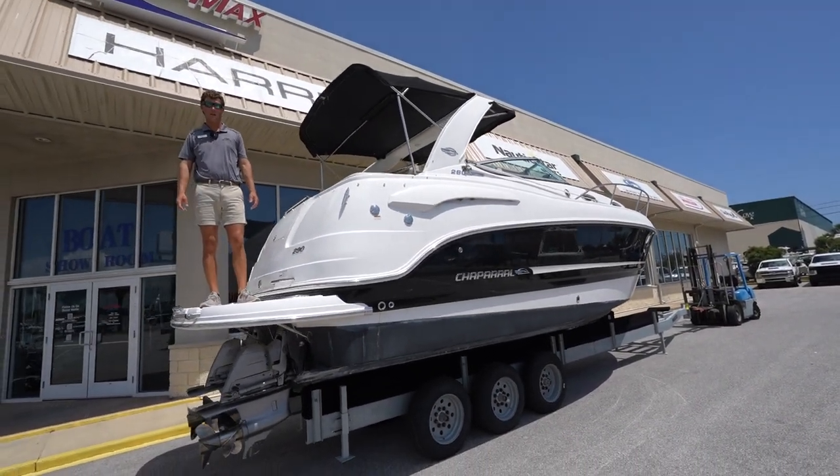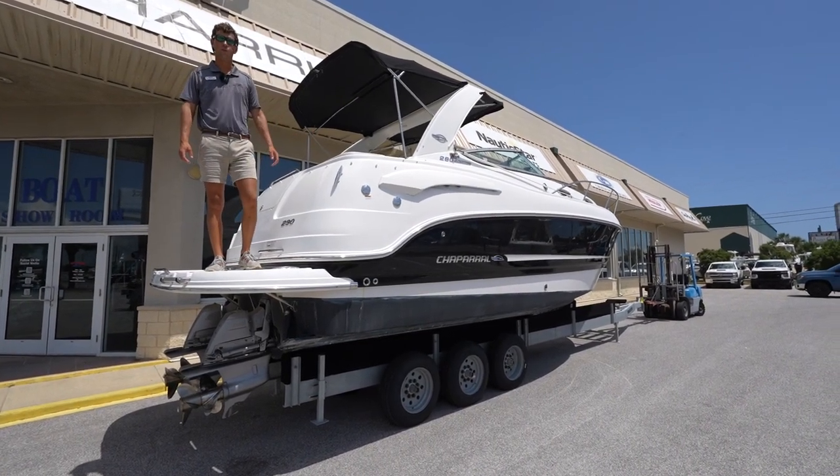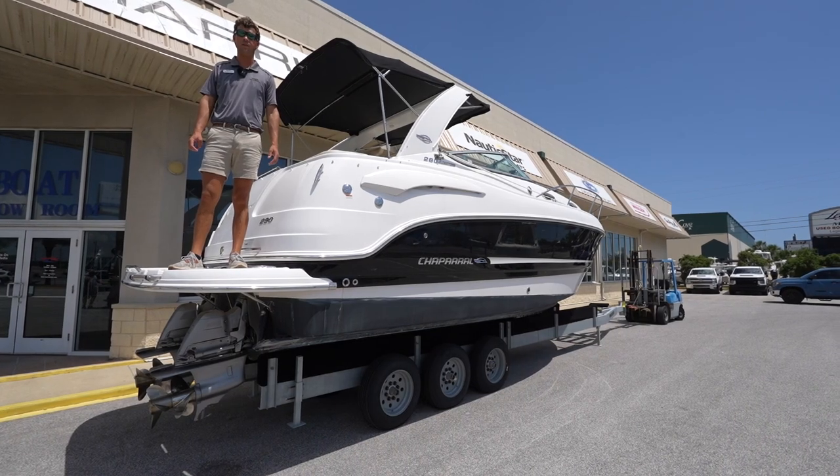My name is Ben Finley from Marine Max in Panama City Beach. You've just taken a tour of this 2012 Chaparral 290 Signature. Thanks for watching!